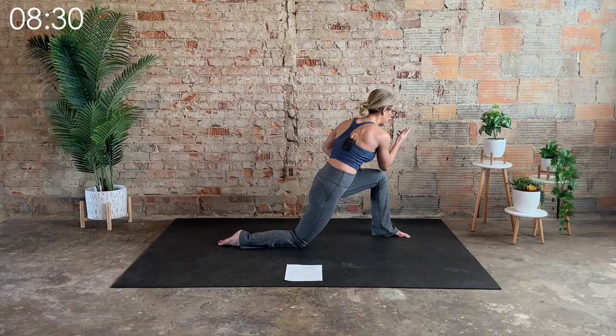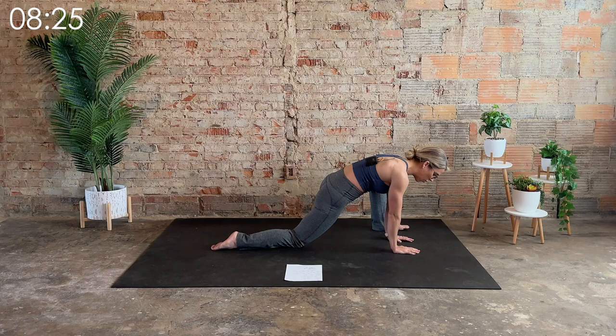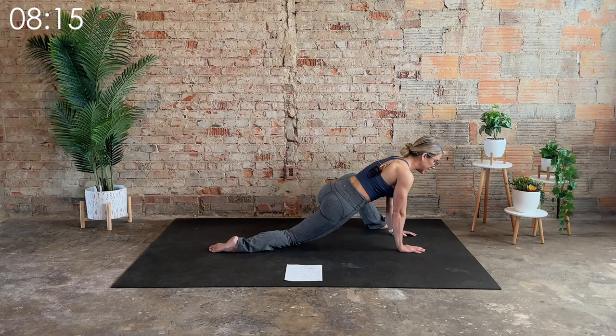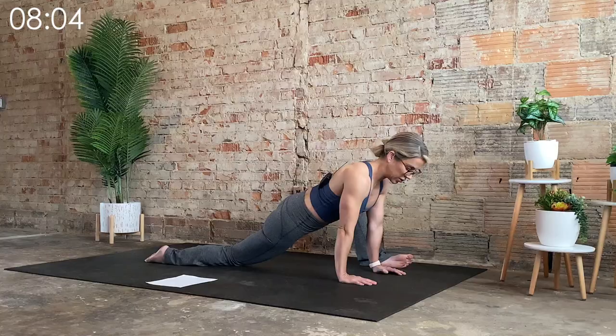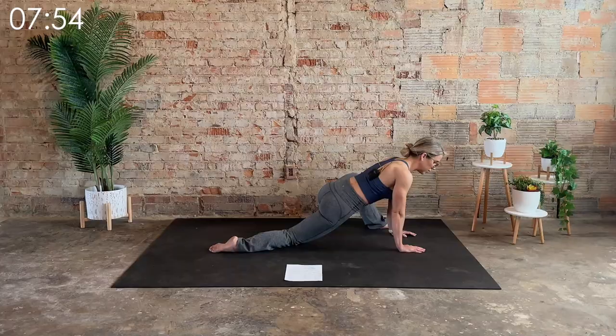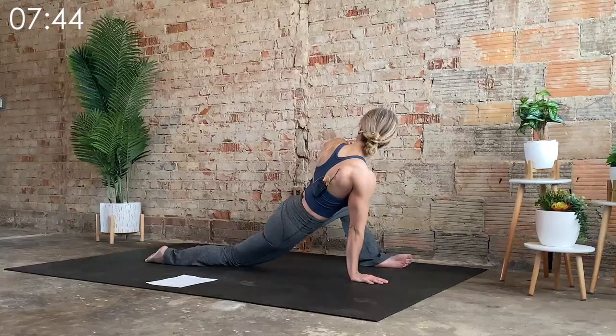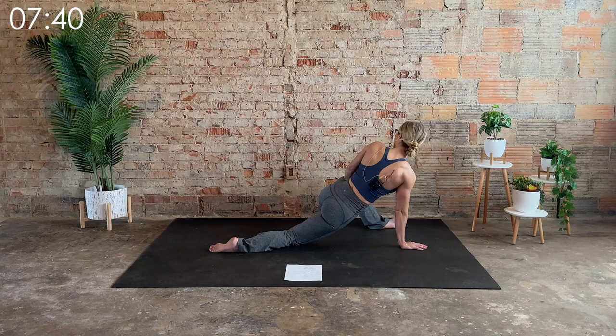One more big deep inhale. On the exhale, undo the twist. Take both hands to the right side of the left foot, then heel toe that left foot out wide. Slowly start to let that left foot open up, keeping the weight between both legs equal throughout. Take left hip back, right hip forward, and then re-center. You're feeling a big stretch along the left hip and into the right hip as well. On your next inhale, brace yourself with the right hand and take the left hand to gently guide that left hip open a little bit more, looking over the left shoulder. This will just intensify the stretch along the left hip.